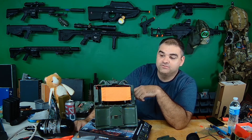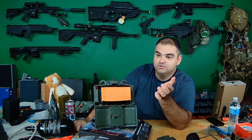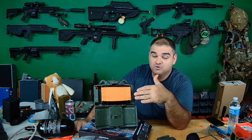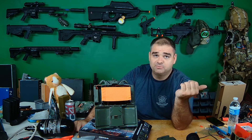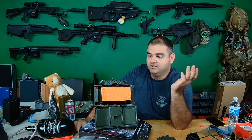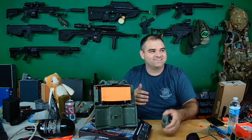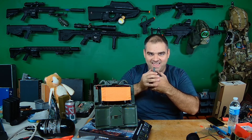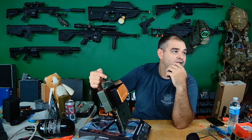You can absolutely have some fun with this thing — you can put whatever you want in it. You could put powder in it if you want a powder effect. I'd probably just throw in a bunch of light BBs, like 0.12s — it's gonna get the job done. I can't imagine coming around a corner and seeing this thing look at you while someone just goes 'hey' and clacks it. You can kind of see the mechanism right there.